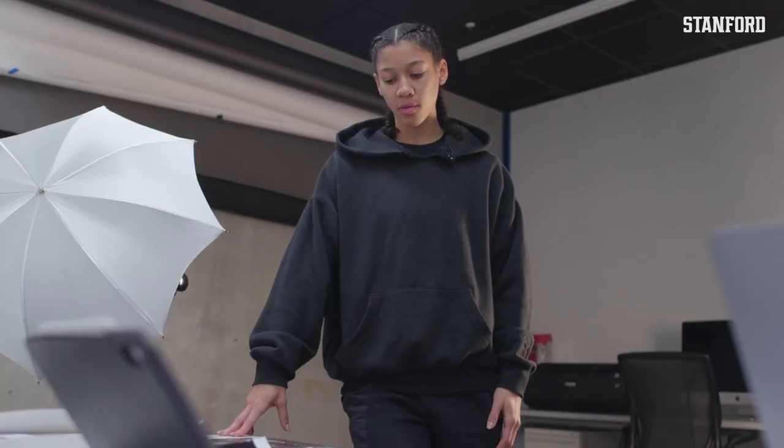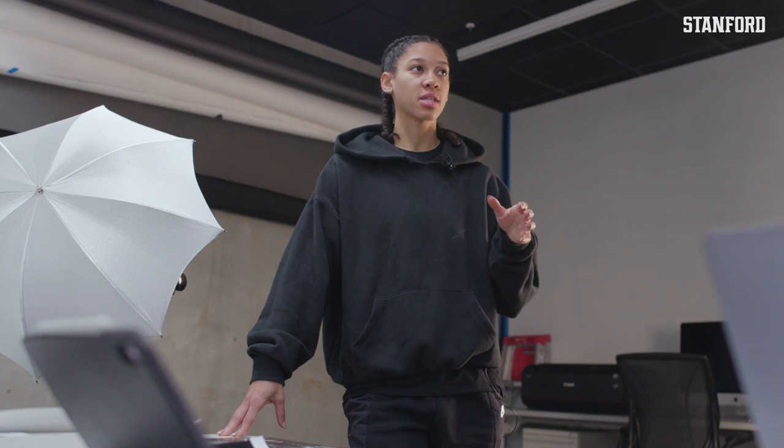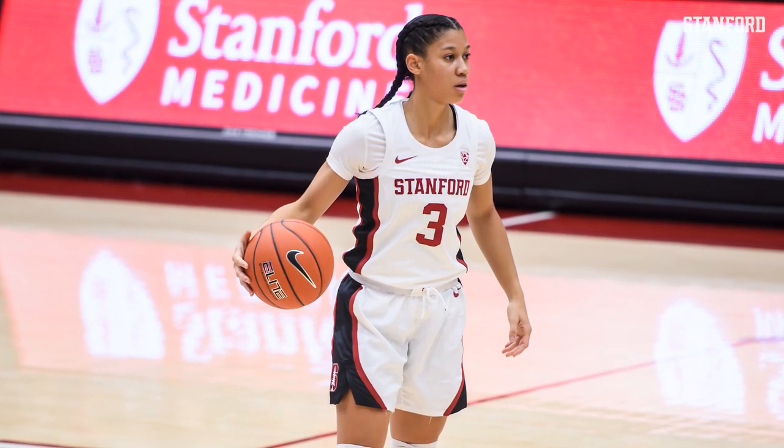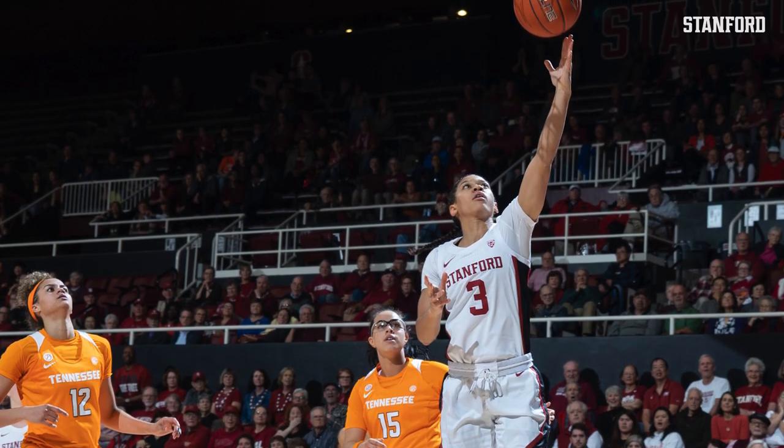One of the fun things about doing this is that I get to be in an environment that's a little different — it's much more calm. I'm not in front of 10,000 or 25,000 people; it's just me in a dark room.